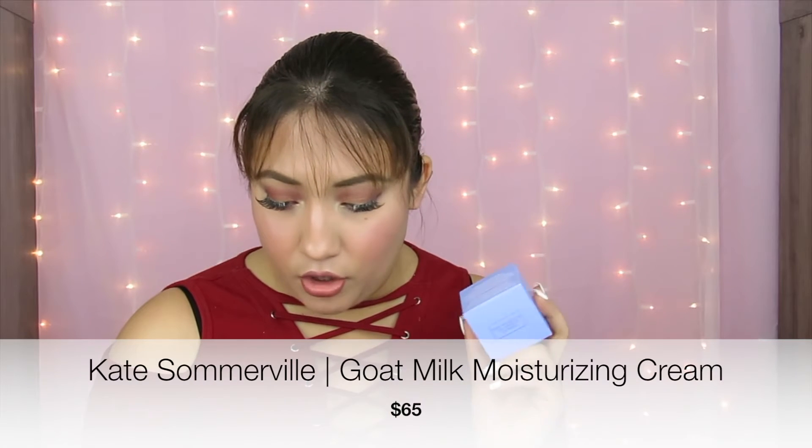The first product I got to customize was the Kate Somerville Goat Milk Moisturizing Cream. When you purchase the box you can customize about three or four products, and the rest is sent at random. This one comes in a really cute purple packaging. It's supposed to be a moisturizer — I want to see what it smells like, and it doesn't really smell like anything. I like products that either have a really nice scent or don't smell like anything.